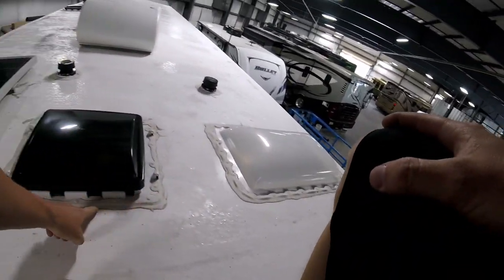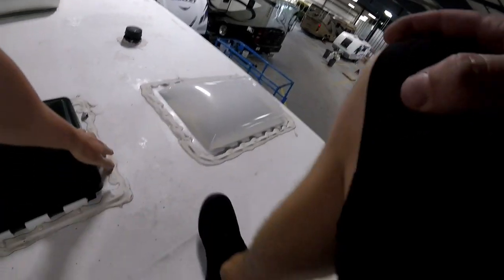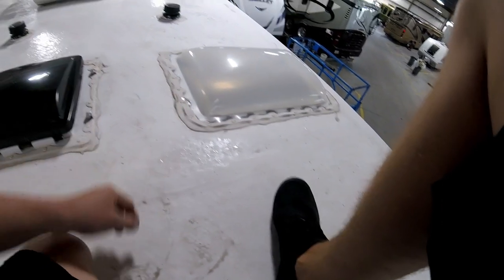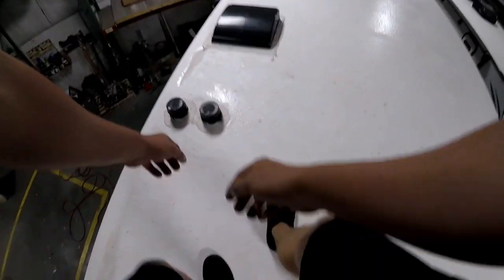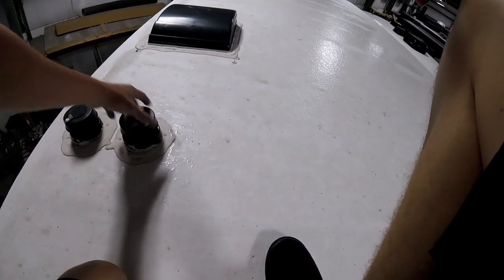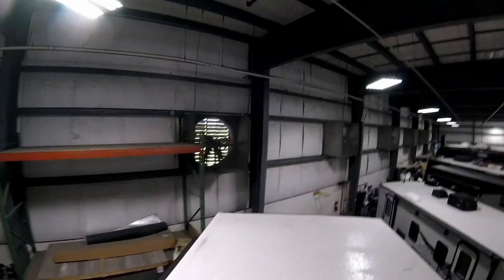On this roof you can see the sealant's new — no voids, no cracks. Another thing we look for is the plastic on the skylights to make sure nothing's damaged or cracked, no dry rot, no discoloration. You want to check all of the caps to make sure none are loose and everything's fastened down nicely.